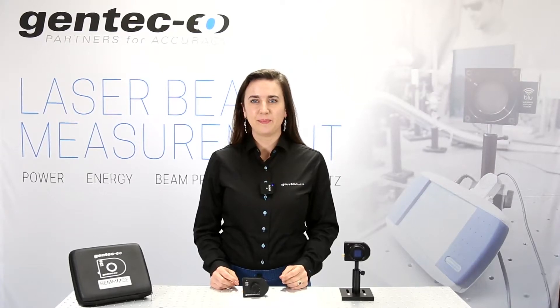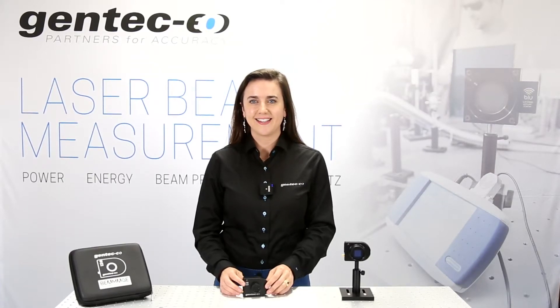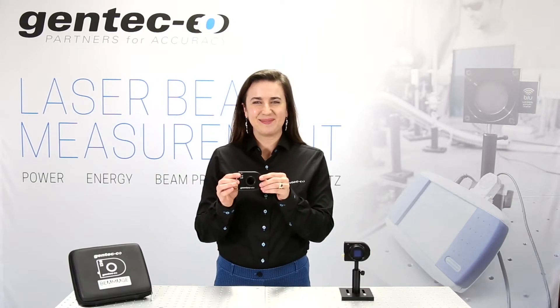Can Gentech EO help me with laser beam profiling? Absolutely! Let me tell you more.